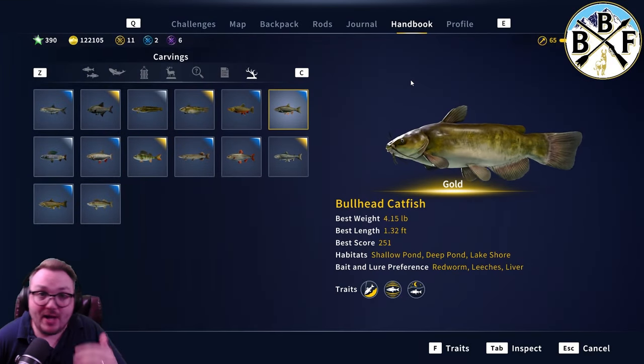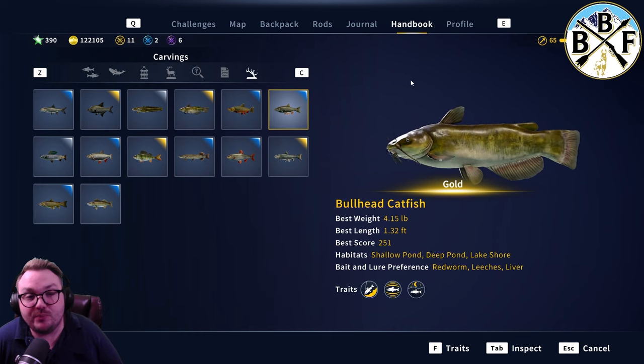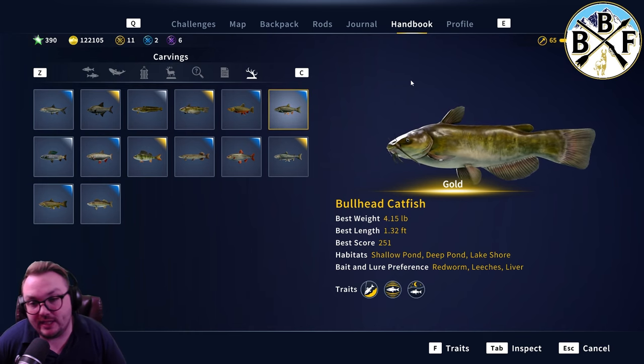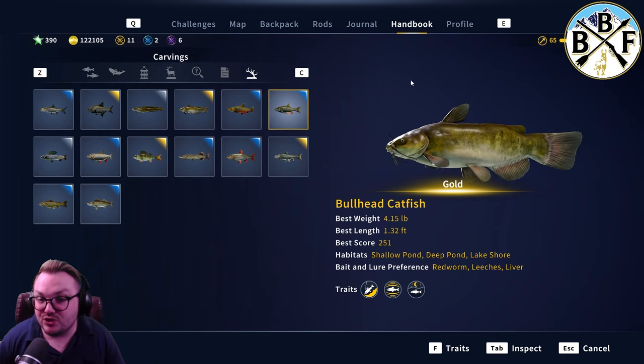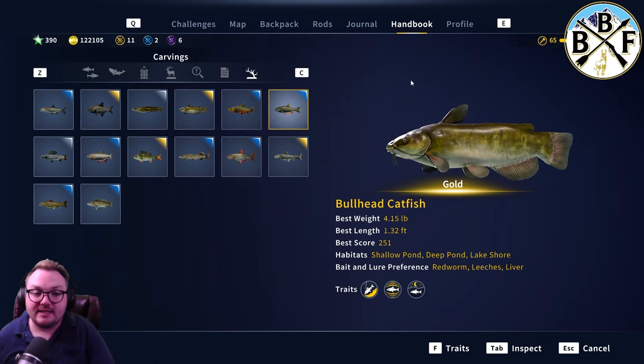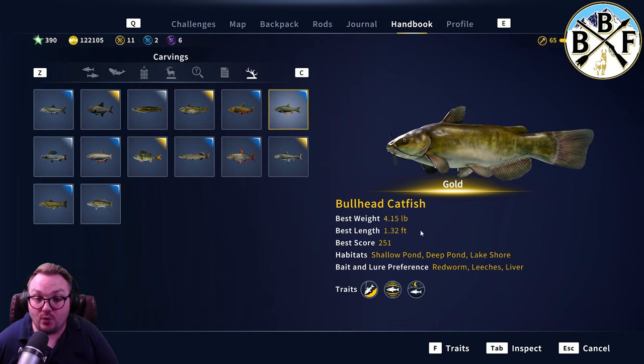Hey everybody, welcome back to another guide video. Today we're doing a guide on the bullhead catfish for Norway. The bullhead is not quite as big as the channel cat, so you're not going to need quite the same setup to get these guys in. Golds are about 4.15 pounds.